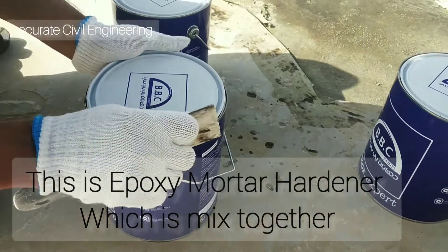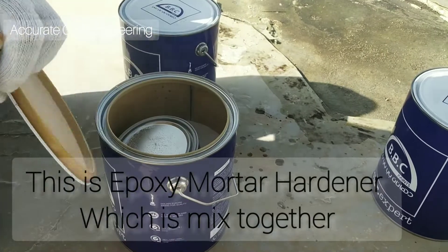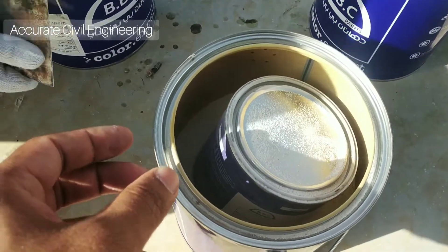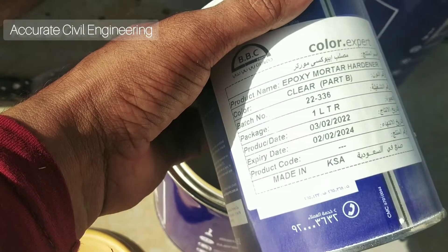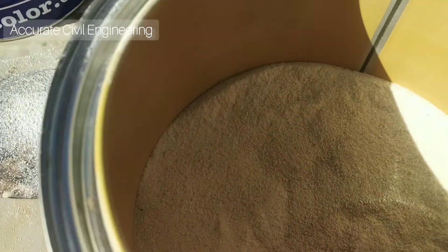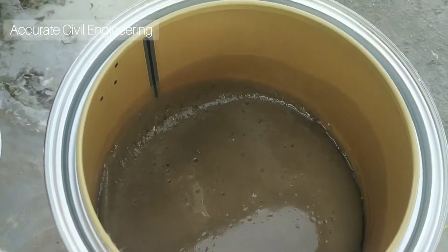Hello friend, I hope you are well. So now we are going to apply the epoxy mortar for a helipad surface. This is the epoxy mortar hardener. Now we will mix the mortar and hardener, and after that mix thoroughly.